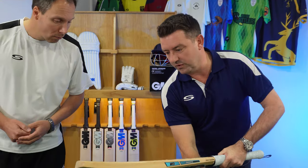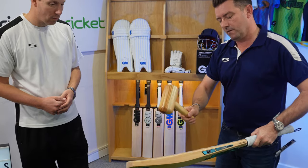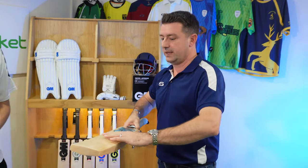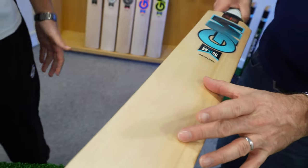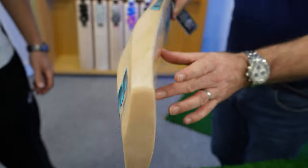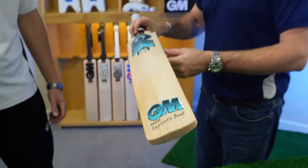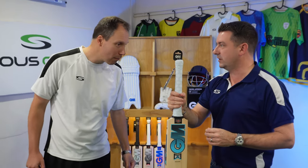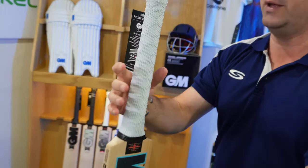Looking at it with a bat mallet — as you can probably hear and see and feel — really in that midpoint there is a sweet hitting zone. It is forgiving as well because you've got an extra bit of wood either side. It comes with a hex grip that came out in 2021, and it's still here for 2022 — very grippy.